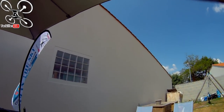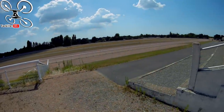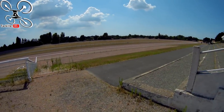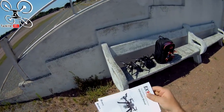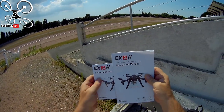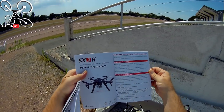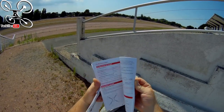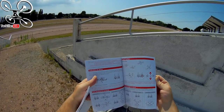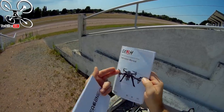On se retrouve à l'hippodrome de Chaland — désert, normal, on ne fait pas courir les chevaux quand il fait trop chaud. Petit détail oublié : la notice et le manuel sont en français — avec plusieurs langues disponibles. Consignes et sécurité de vol, procédures de bind, façon de calibrer, tout est bien expliqué. Vous avez aussi le petit démarrage rapide en français qui explique comment mettre les hélices en place.